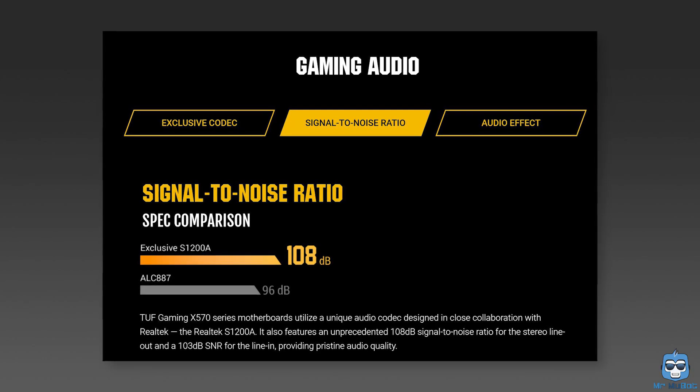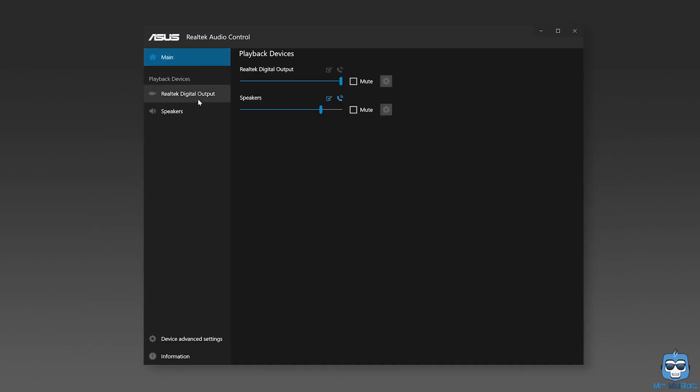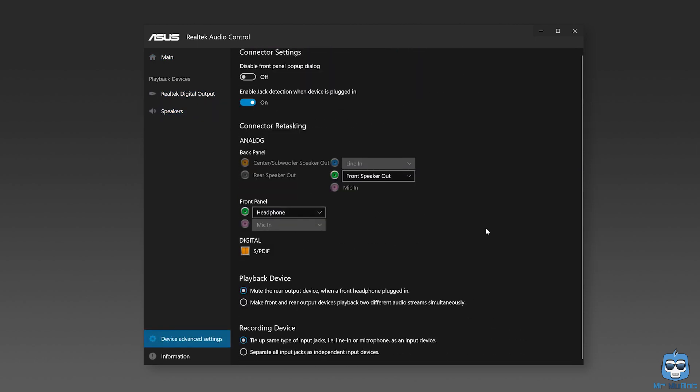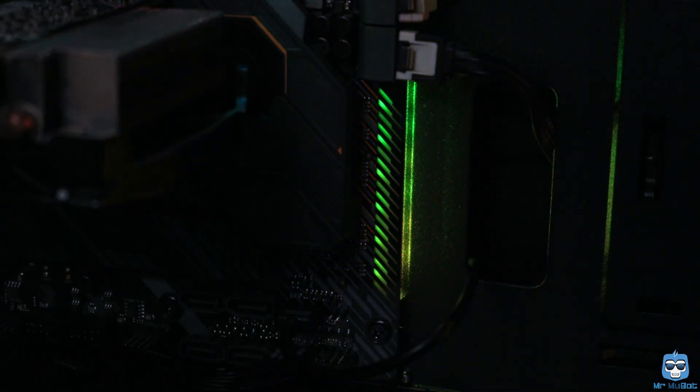The audio supported by the board is Realtek S1220A 8-channel. There are separate PCB layers for both left and right channels, which is quite good and interesting. There's also an SPDIF output for audio. The board comes with an array of lights that mildly glow even after you shut down your computer while it's still connected to the power source — they only turn off when I switch off my UPS.